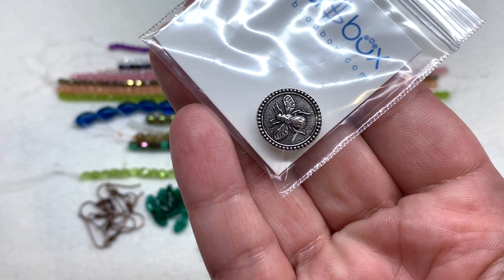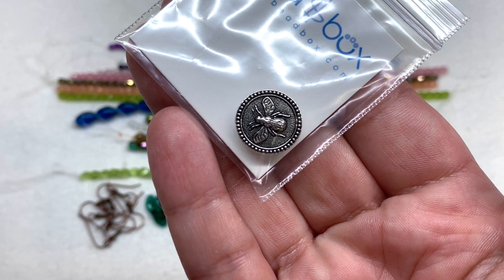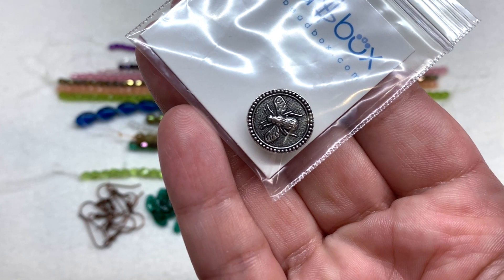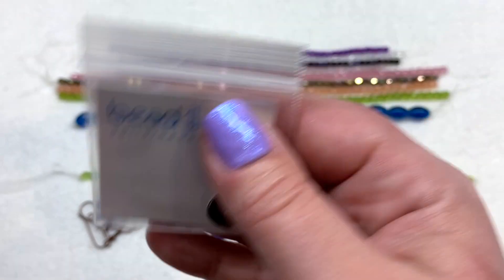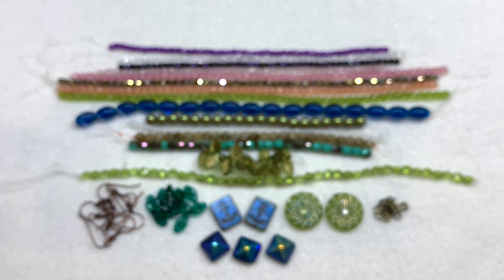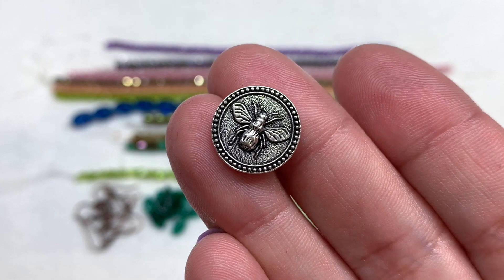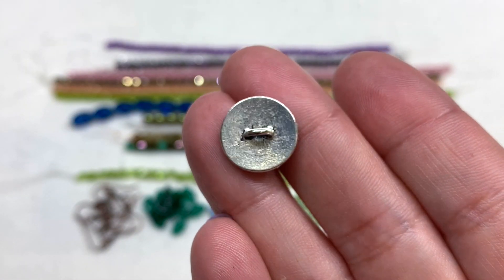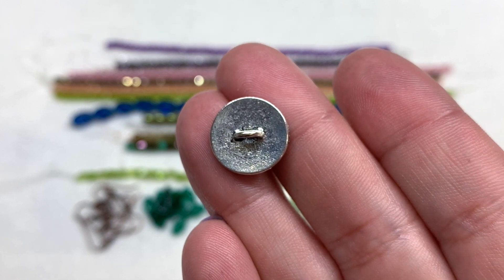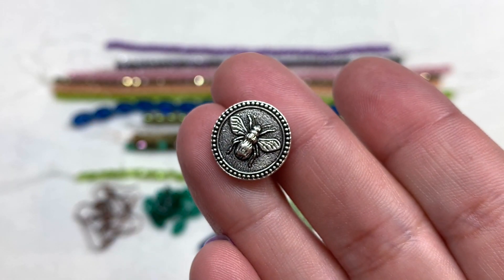Something we've been seeing recently are some TiaraCast branded products, and this is a button from that company in antique silver plating, 15-millimeter size. It has a lot of detail going on — it would make a very nice clasp, and TiaraCast products are always great quality to work with.